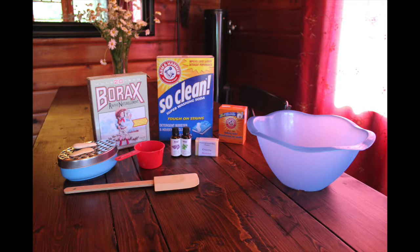You'll need a 1-cup measuring cup, a spatula for mixing, and a large mixing bowl. These are things that I set aside just for making soaps or lotions or that kind of thing — I don't use these for food.